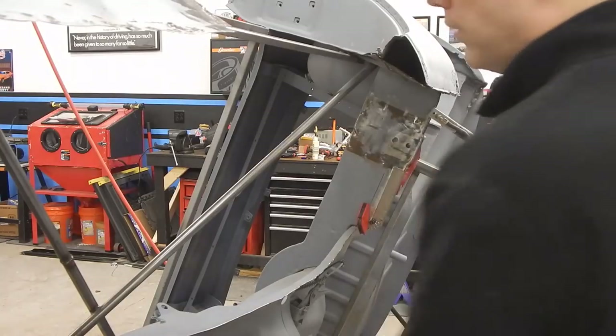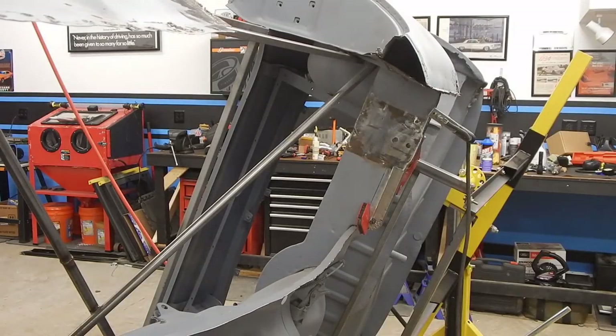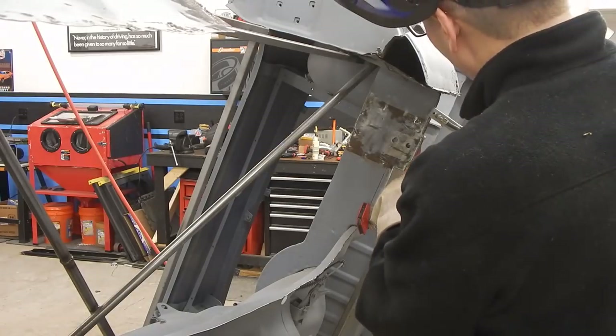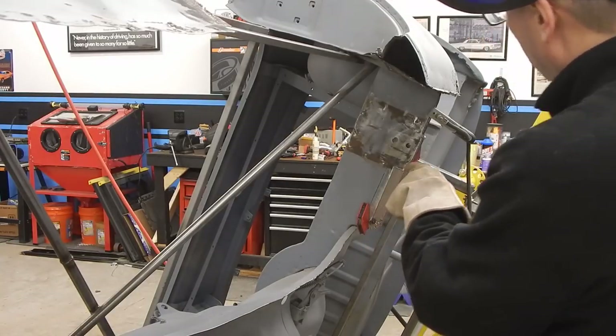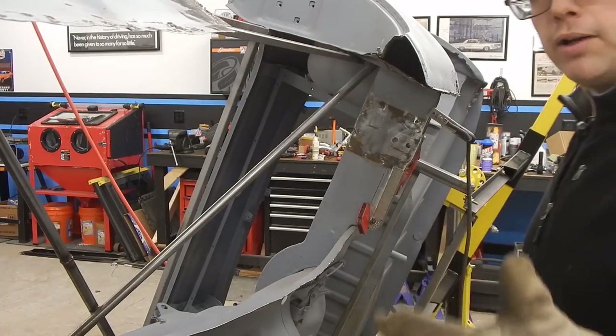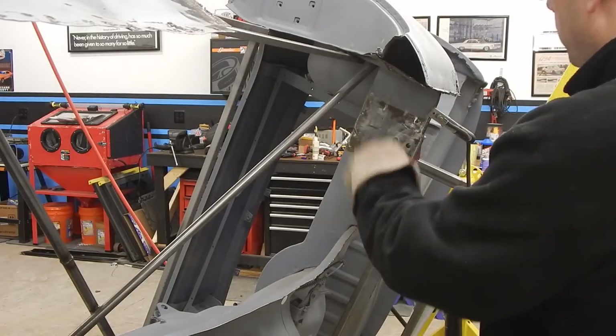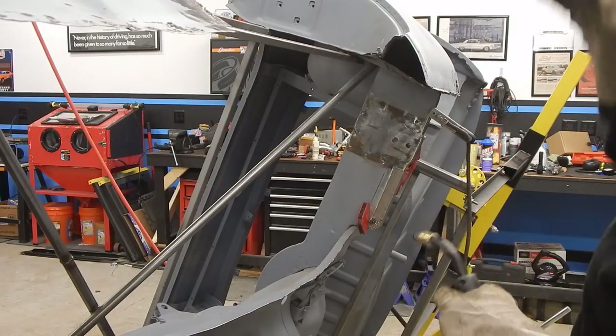We've got some welding magnets holding our part up and we're going to go ahead and tack it in. As you're doing this, you want to line it up, and if you need to cut and trim, do what you need to do, but do your best to get it completely level with the other part. We're going to weld very slowly because too much heat is going to warp stuff — just tack and work our way around slowly.